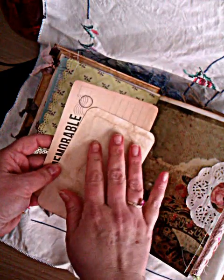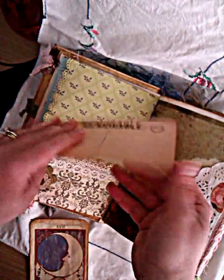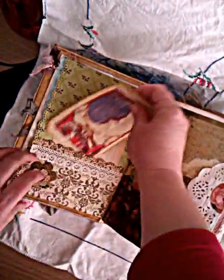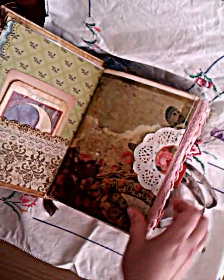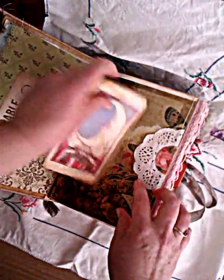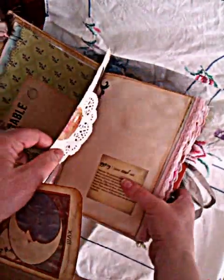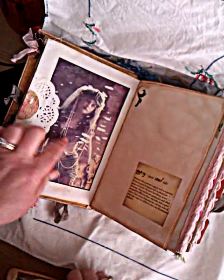You can also journal on the back — I've popped some tea stained paper on the back of that. And just a journaling card I've had sitting around, probably from Kaisercraft. Another page with a tuck spot on one side, and also on the other side of the page is a tuck spot with the Gypsy image printed onto the page.